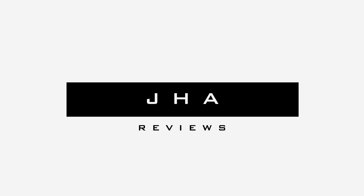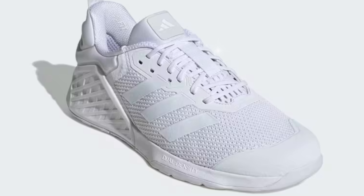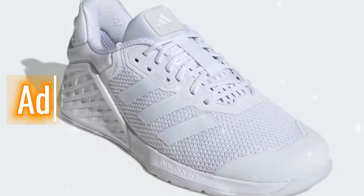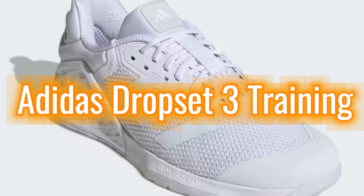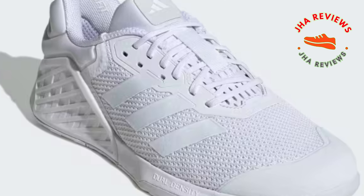Hey everyone, welcome back to JAW Reviews. If you're looking for a reliable pair of shoes to enhance your training sessions, the Adidas Drop Set 3 might just be the right fit for you. Let's explore the features, price, and what people are saying about these shoes.